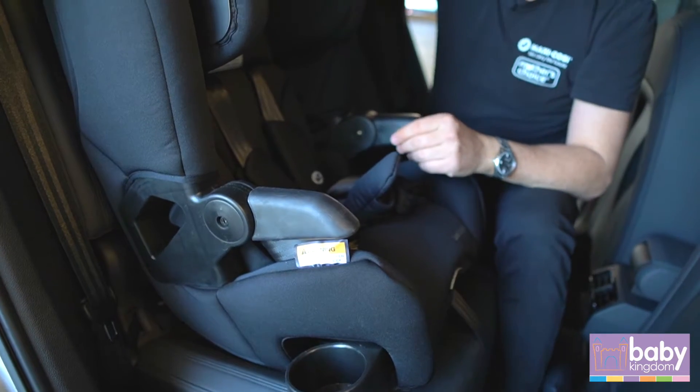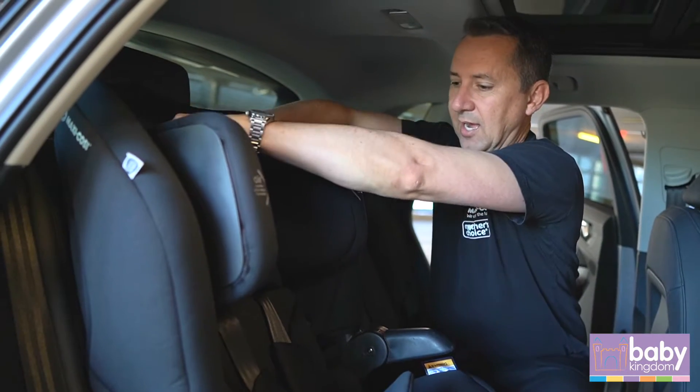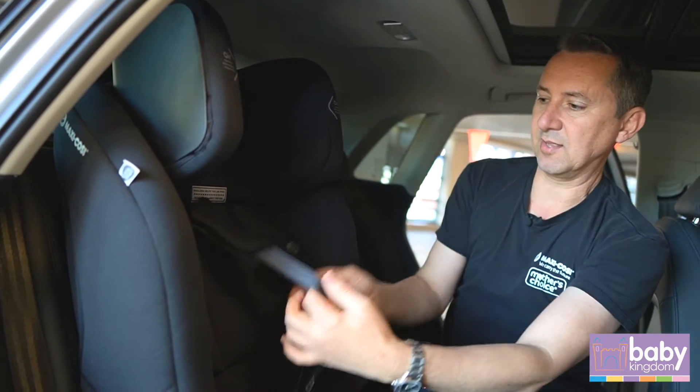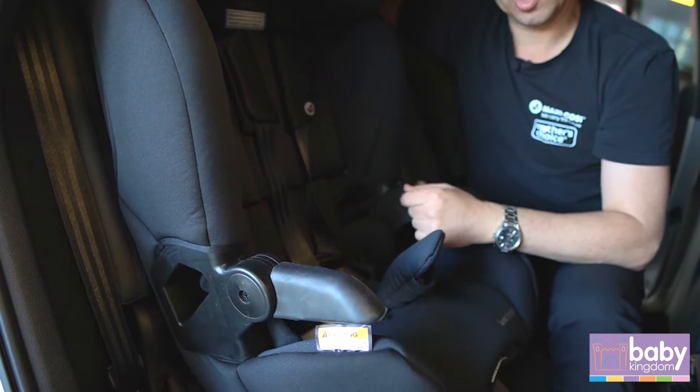Fitted with an easy adjust headrest — there's a grey latch at the back here, you just lift in and lift up. It has multiple positions, which means the harness will go up at different stages of the child's growth.